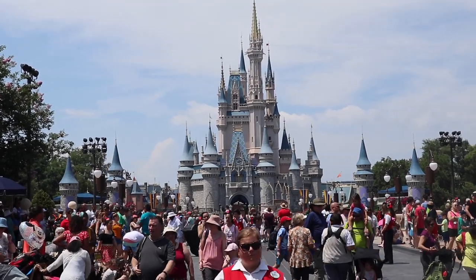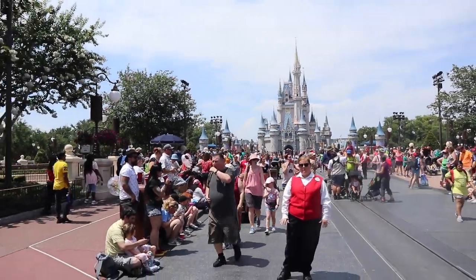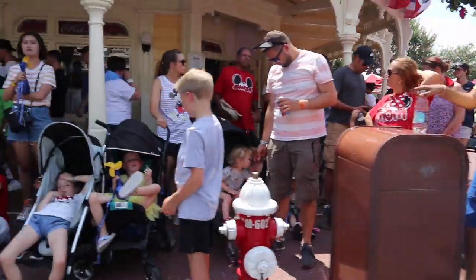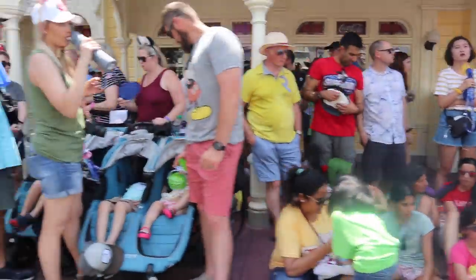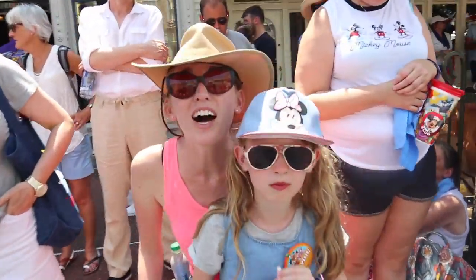Hi everyone, welcome back! I hope you are well. Today I'm filming a 'what's in my wheelchair bag for a Disney Park day.' I have been requested to do this and I also thought it would be quite useful for you to see what kind of bags I used when we were at the parks, as if it's your first time visiting you may pick up some tips and tricks along the way.